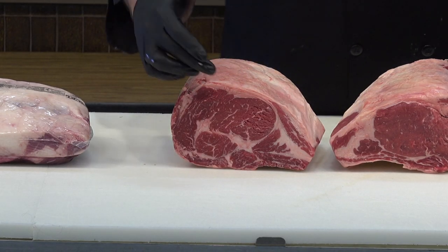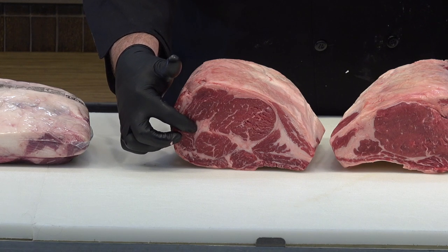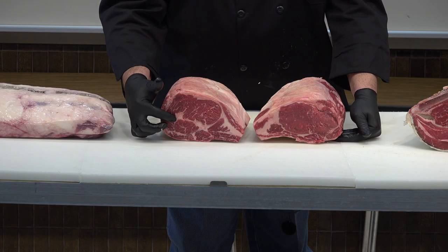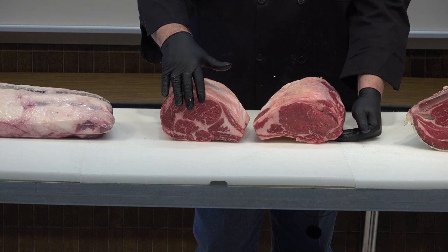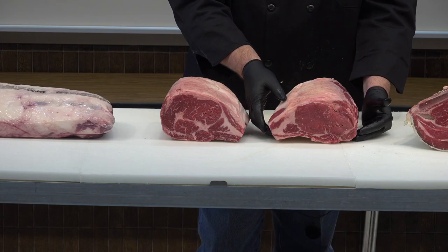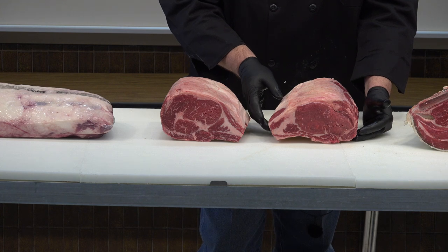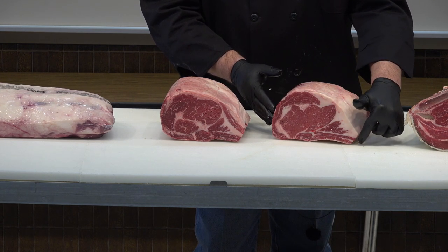Moving forward we pick up some other muscles as well, and you can see areas between them that have fat — we call that seam fat. Some animals will have a tremendous amount of it, some will have very little. If you're looking for something totally lean, this forward end of the ribs is always going to have more seam fat. They can also have fat down here on the end of the muscle we call the tail, and that area can sometimes have a good bit of fat associated with it.